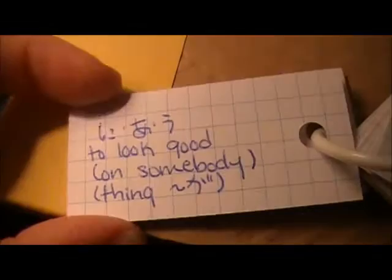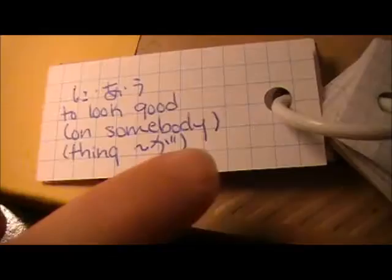I always thought this verb was really funny: 'niau.' It means to look good on somebody. So if something looks good on somebody, then you can use the verb 'niau.' You put the thing, 'ga,' and 'niau.' It's kind of easy to remember.